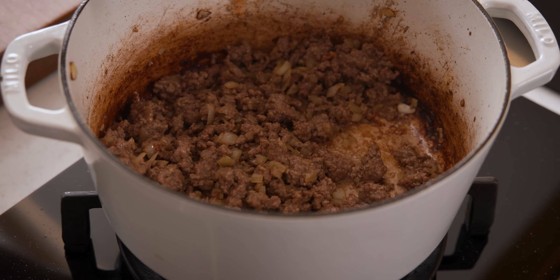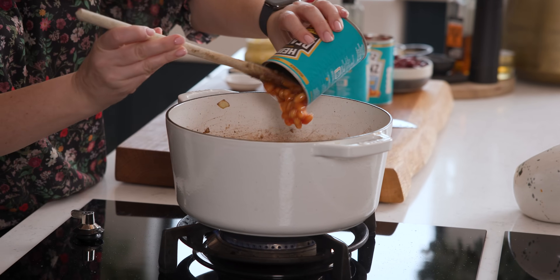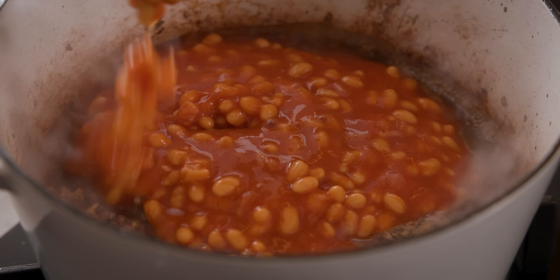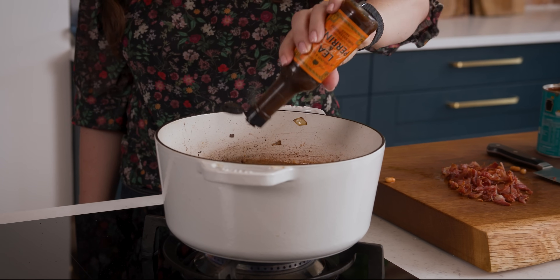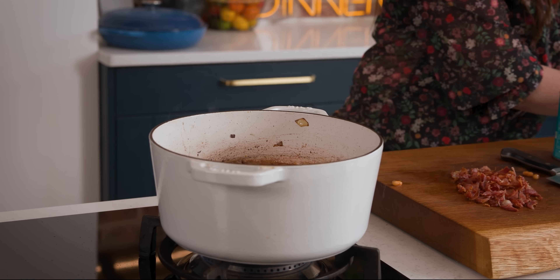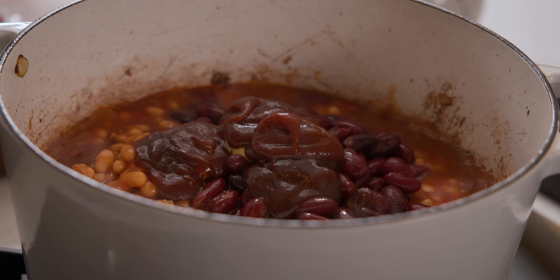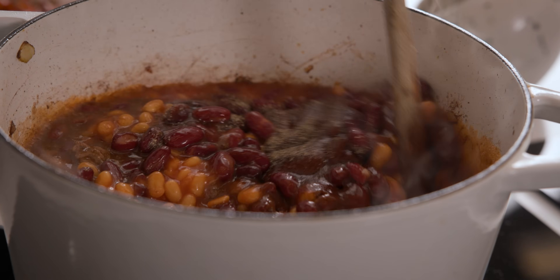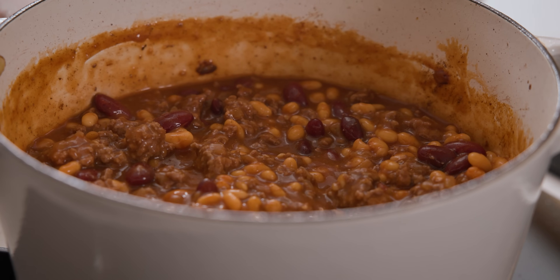Now we're going to add in 120 ml or half a cup of beef stock, three 400 gram or 14 ounce tins of baked beans in tomato sauce, a 400 gram or 14 ounce tin of kidney beans that have been drained, a tablespoon of Worcester sauce, a teaspoon of Dijon mustard, three tablespoons of barbecue sauce, and half a teaspoon of black pepper. Stir it all together and bring to a gentle simmer. We're going to let that simmer for about 10 minutes, giving it a gentle stir every so often so it doesn't stick to the bottom of the pan.